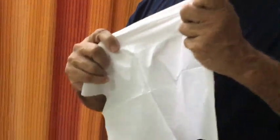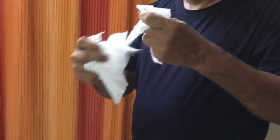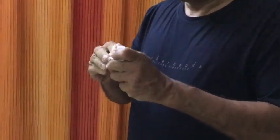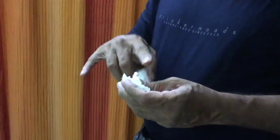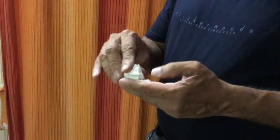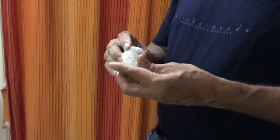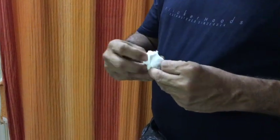Tear this paper into small small pieces, then roll it into a small ball. You have one full ball and one torn pieces ball. Place this stone paper behind this paper tissue and turn this and slowly open this.